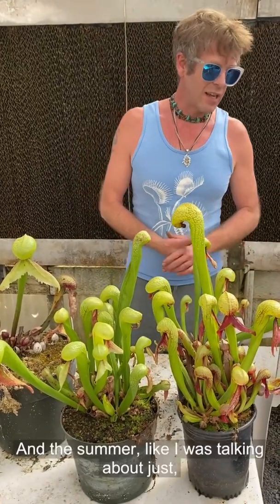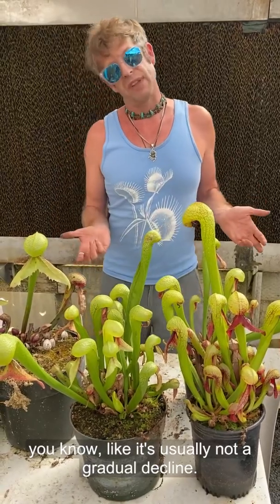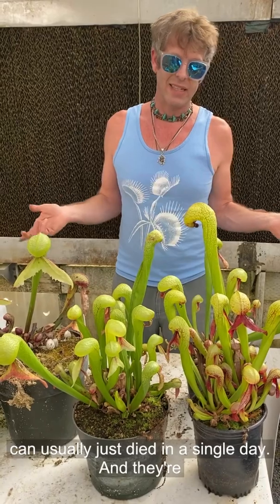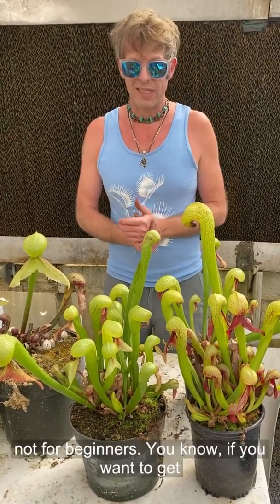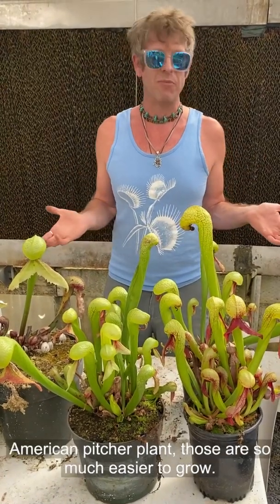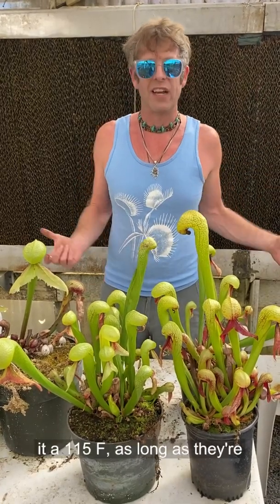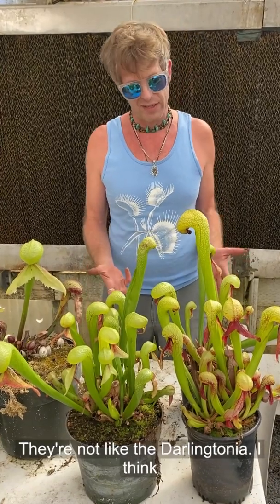They can definitely take the cold — it's the heat that gets them. In summer, it's usually not a gradual decline. If the roots get really warm, the plant can die in a single day, and they're not very forgiving in that. That's why they're not for beginners. If you want to get into pitcher plants, grow a Sarracenia, an American pitcher plant — those are so much easier to grow. They can freeze solid down to 15°F, they can take it at 115°F, and as long as they're sitting in water they're going to be just fine. They're not like the Darlingtonia.